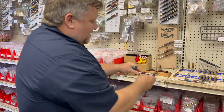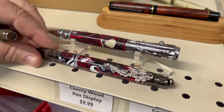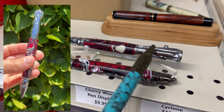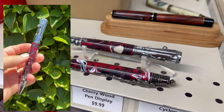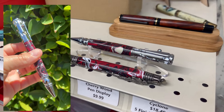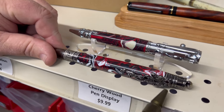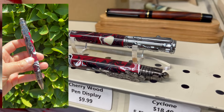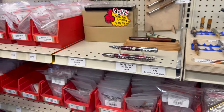Now if dad isn't into shooting but he's into sports, we probably got you covered there. We've got two excellent choices: the football pen and the baseball pen. The baseball pen has the baseball clip, a bolt-style mechanism, and features like the crown for the championship trophy. The football pen has the player on the clip, the stadium with the football on top. These are excellent paired with our team color blanks, so if dad has a favorite team you can match up the favorite team color.